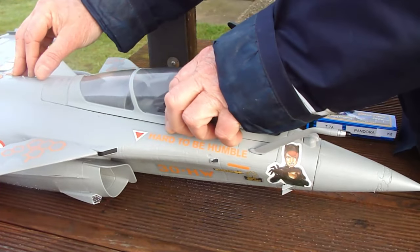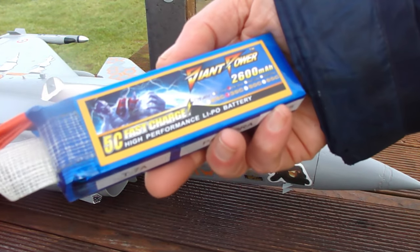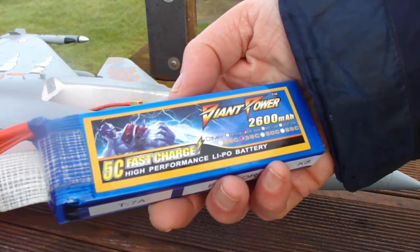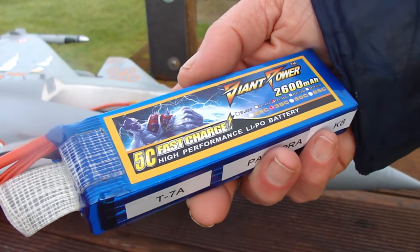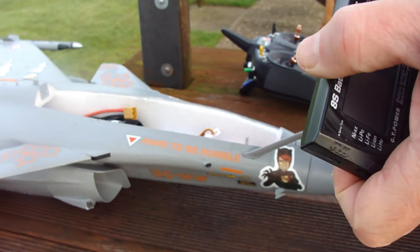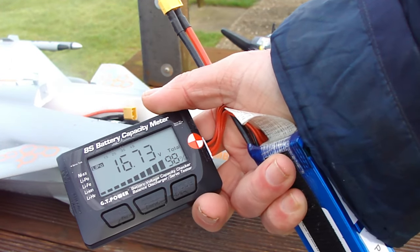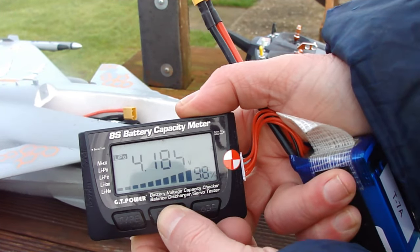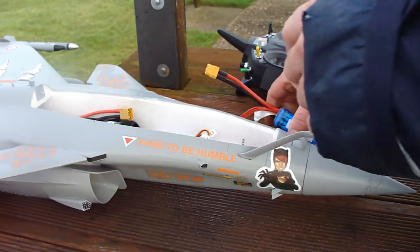Right here we have the FMS Rafale, and the battery we're using today is a Giant Power 2600mAh. It's only a 35C, so I don't know if it'll be big enough, but we'll give it a go. We're at 16.7V, 4.18V on all four cells — 98% full. Let's do it!